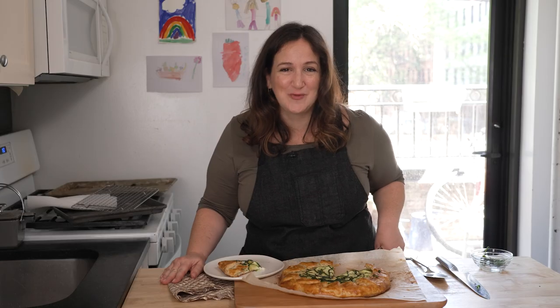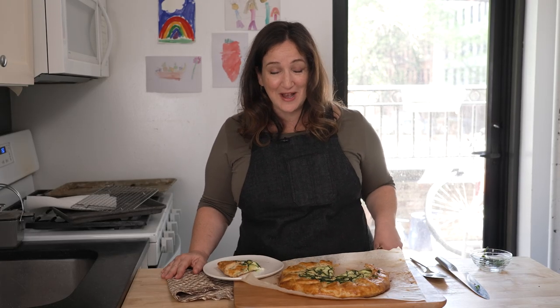I hope you love it. I hope you like the video, I hope you subscribe, and I hope you come back next week because we're gonna make more delicious stuff in the Smitten Kitchen.